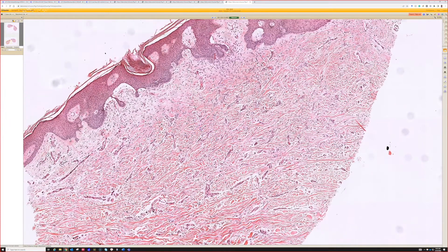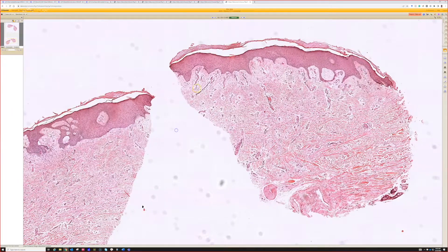This form of DF tricks people — a lot of times people want to think this is scar too, because it's kind of cellular and fibrotic like a scar, but it's not as parallel as a scar usually is. And again, the epidermal change can be helpful.